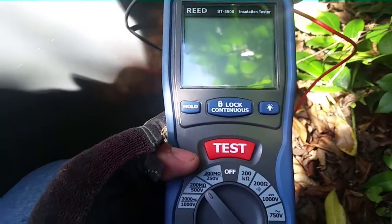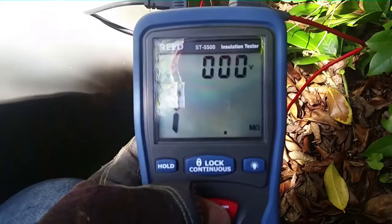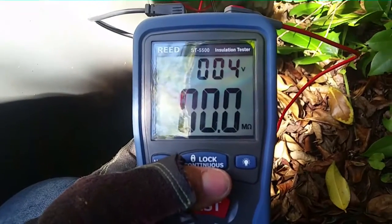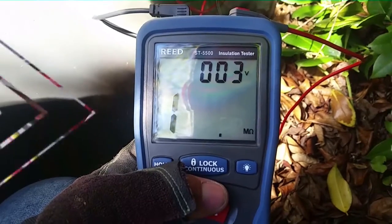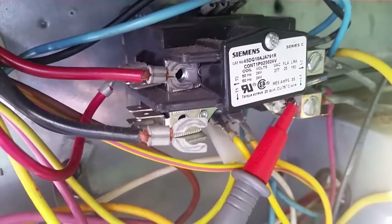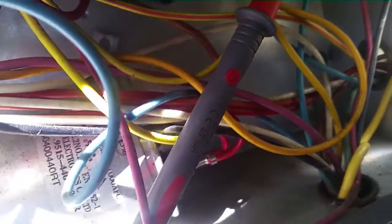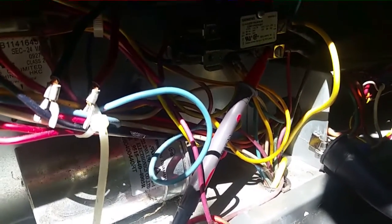That's a dead short. Let's see where it's at. We'll take the compressor off - taking the two leads off of the contactor for the compressor. We have our black and red there. We're also going to yank our lead down there on the capacitor going to the compressor, and we'll test again with them disconnected. We have our three compressor wires disconnected.